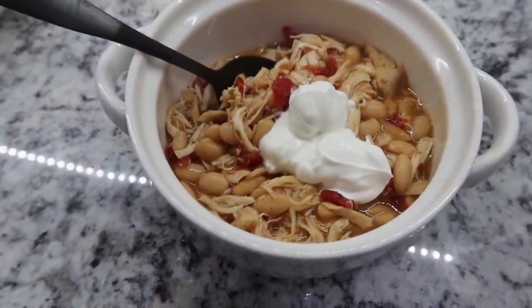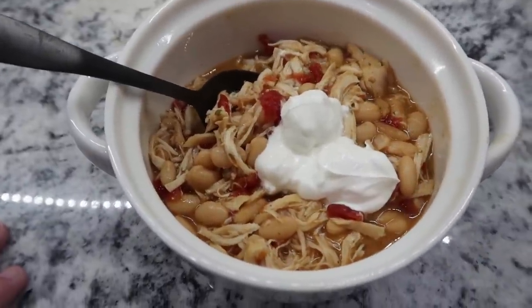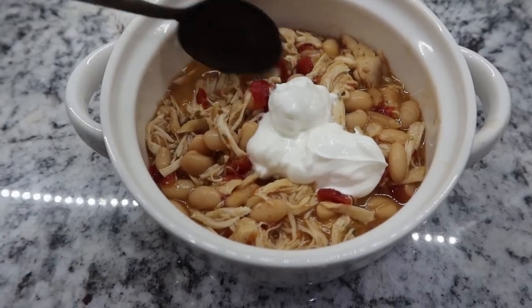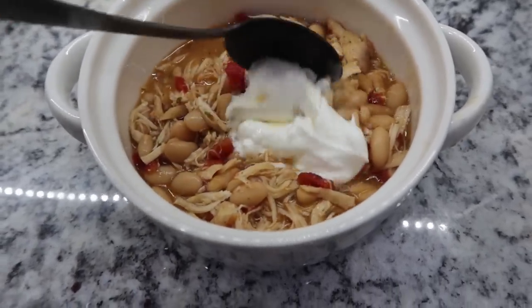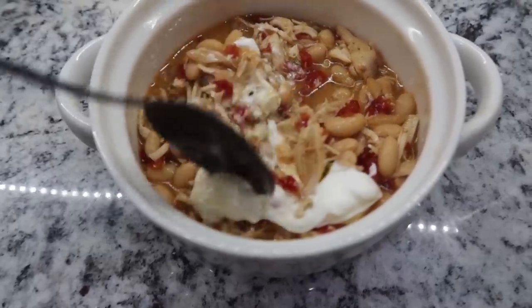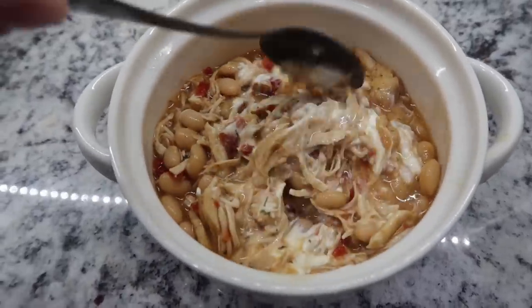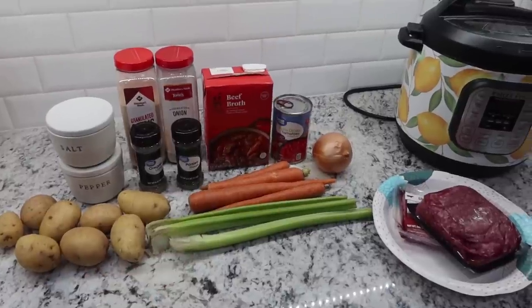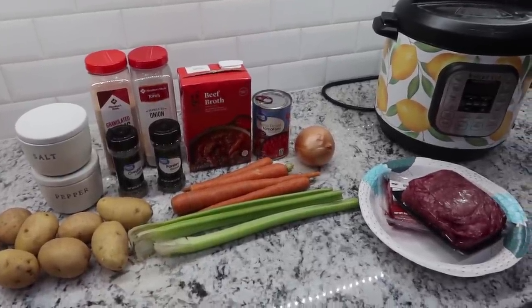Here is our taco ranch chicken chili! Normally since there aren't a whole lot of veggies in here I'd have something else on the side, but tonight we're taking it easy. I've got some chips out for the kids and some shredded cheese. I just wanted a little bit of sour cream on mine, so I'm mixing that in to get it nice and creamy. This is our quick and easy instant pot dinner for tonight.